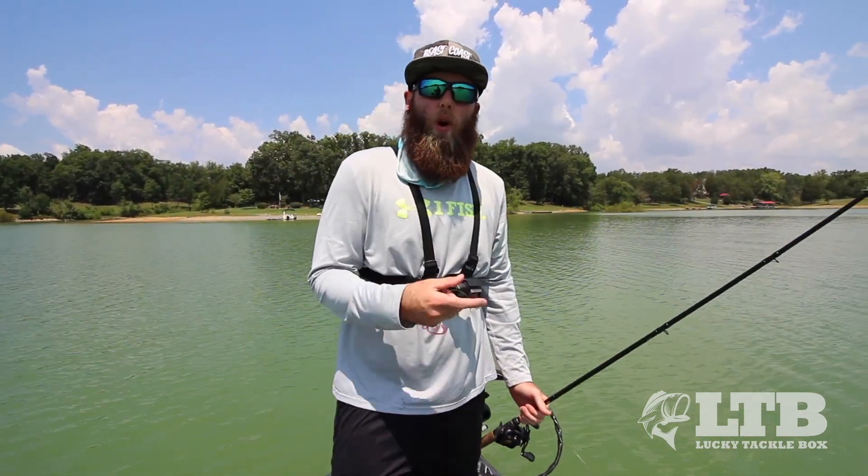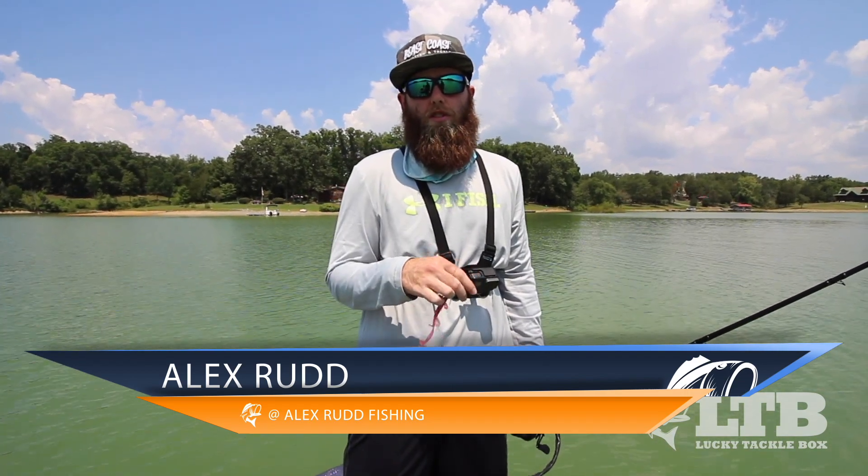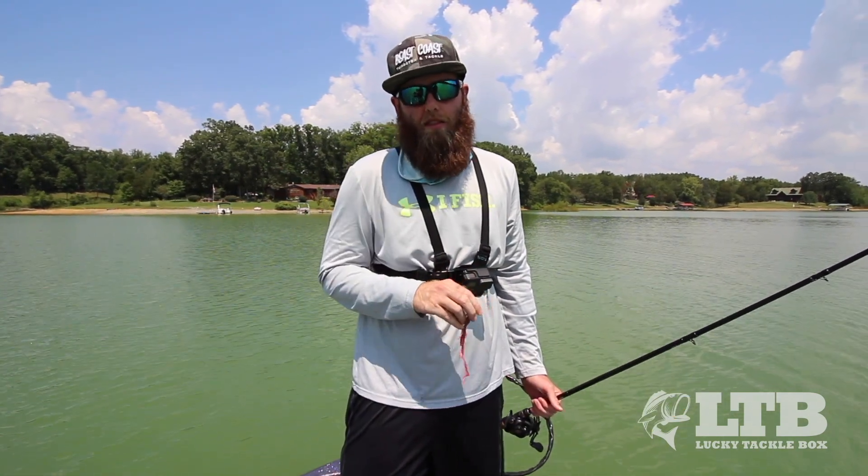As always, guys, thank you for watching. If you've got any questions or comments, go down and leave them in the comment section — I'll be down there answering them. Make sure to subscribe to my channel, Alex Red Fish, and there'll be a link down in the description. Thanks for watching and we'll see you next time.